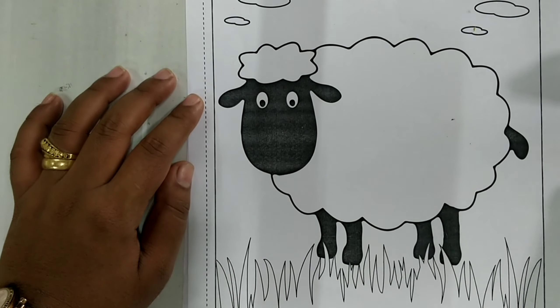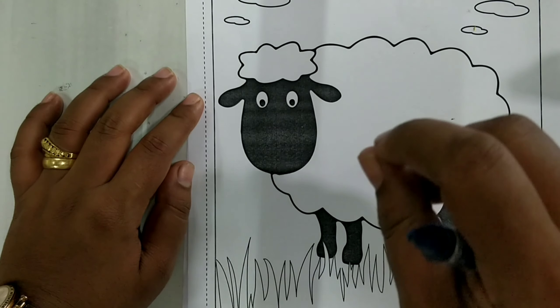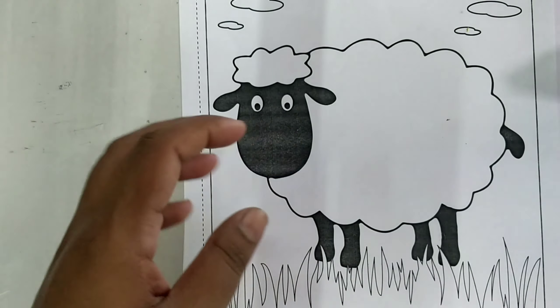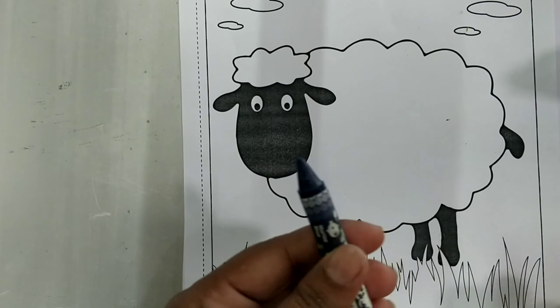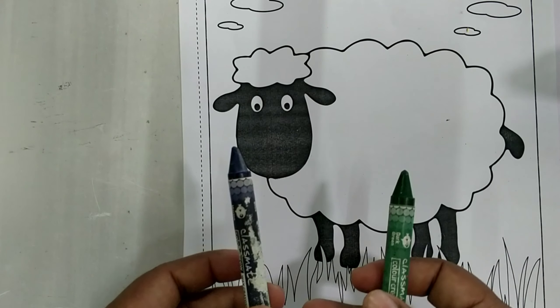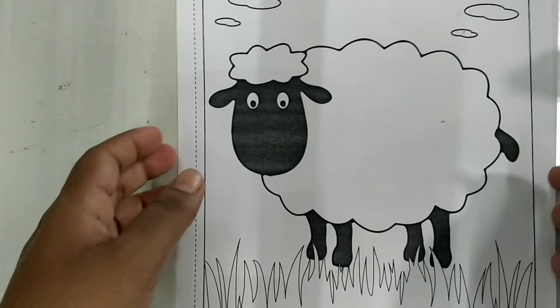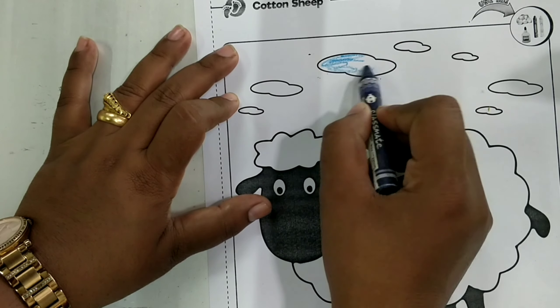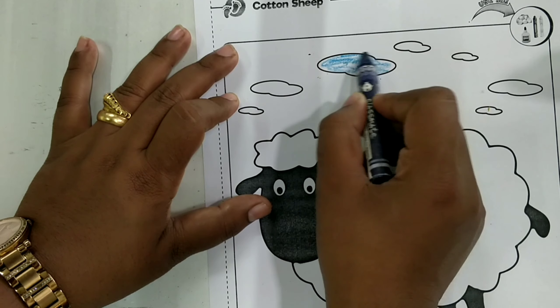Good morning children, today we shall do a craft that is cotton sticking. For this you need some cotton, blue color for the clouds, and green color for the grass. We are going to first color the clouds blue — you can use dark or light blue, any color you like.